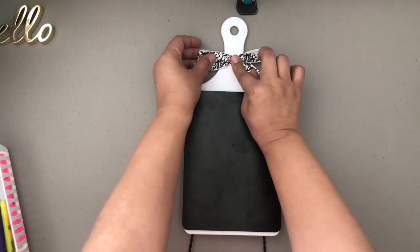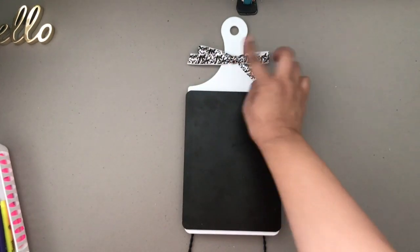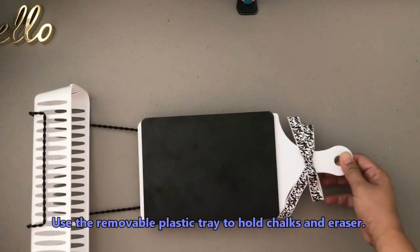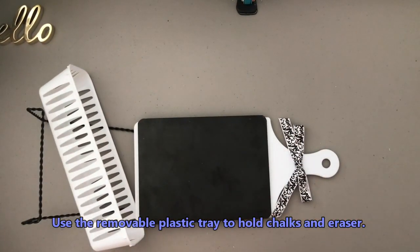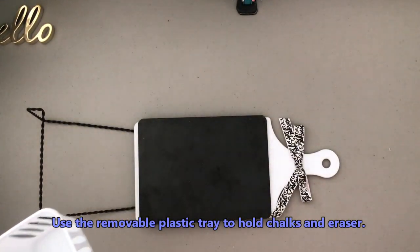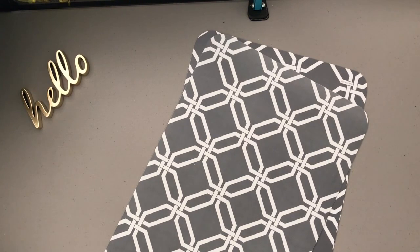This project cost me only three dollars or less than four dollars, because the chalkboard is three for a dollar.